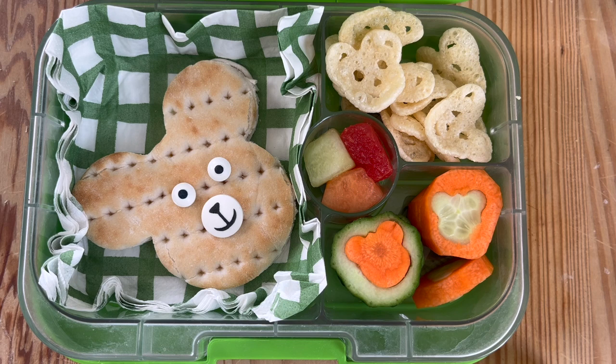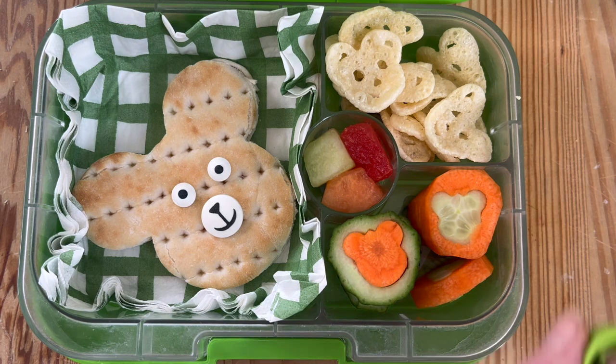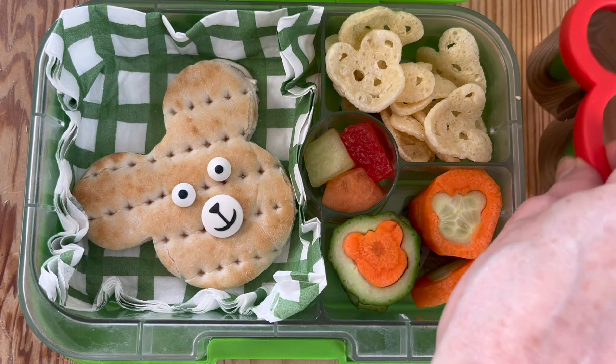I found two googly eyes, and if you look in the baking section of the supermarkets you can get the little snout. It's just a really cute, fun idea using the cutter and the bigger cutter, and just using a little bit of imagination. What do you think?